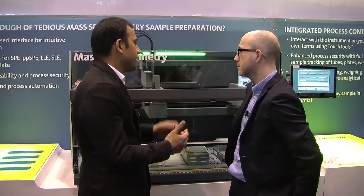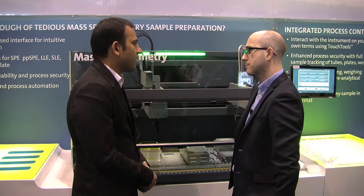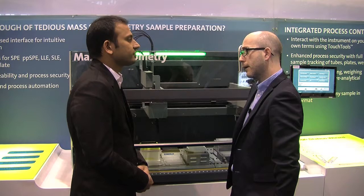What you're seeing here is a mass spectrometry sample preparation workstation. This is a single workstation that can accommodate a variety of sample preparation protocols that mass spectrometry laboratories typically use. Okay, excellent.